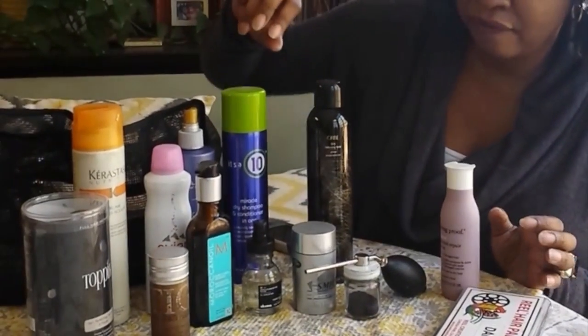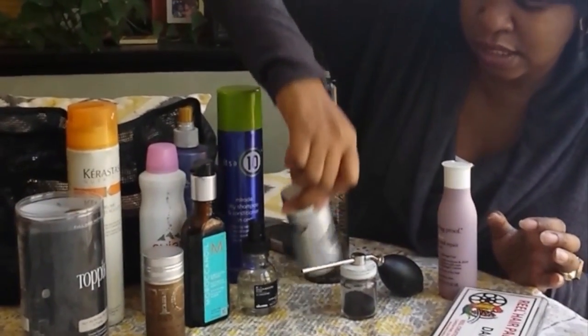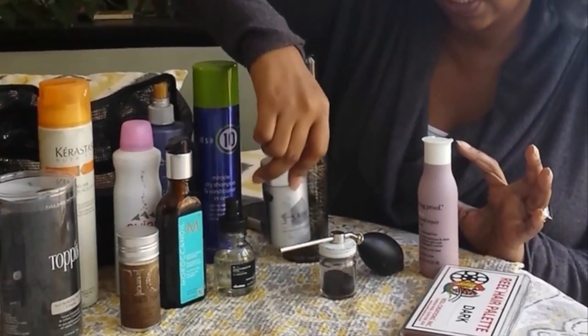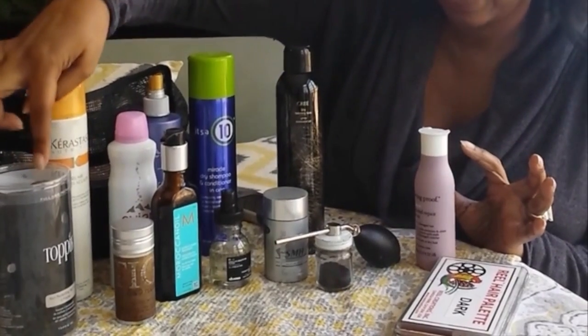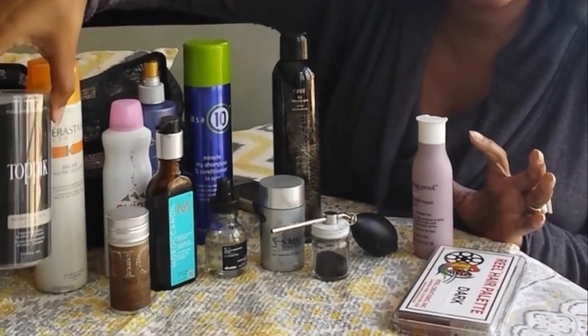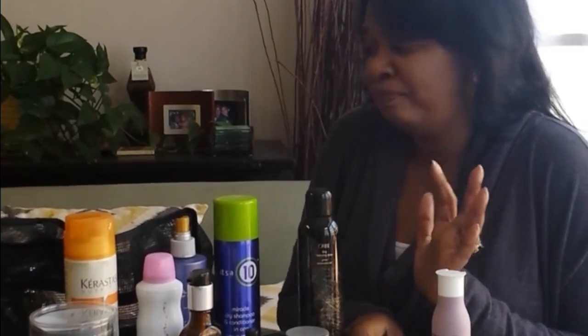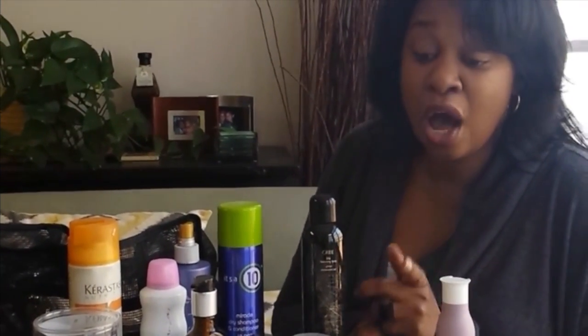Then I have some hair fibers. This is one that's a little bit more expensive, but it's true to color. You can actually pick this brand up at Sally's. It's Topics. I put it in an atomizer, and it's great for if someone has thin edges or a balding spot, you can just puff it into that area, and it thickens it up really good. It just makes it look more camera ready.